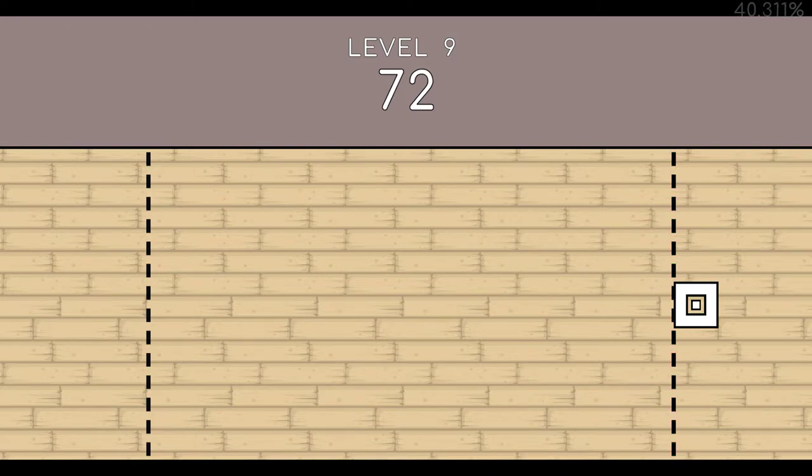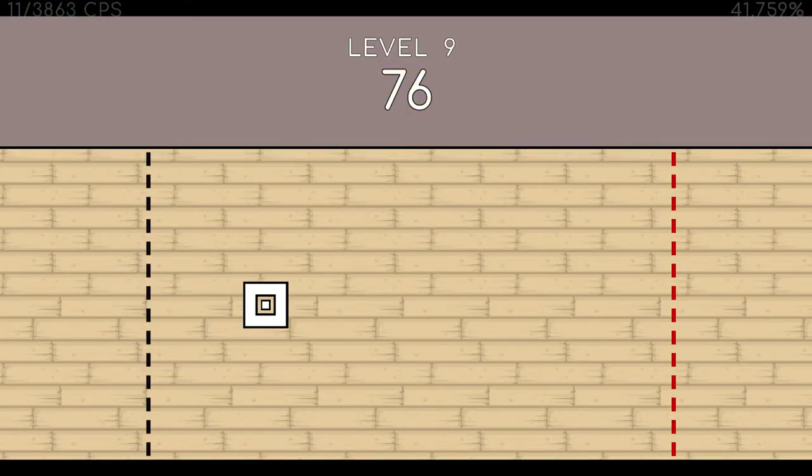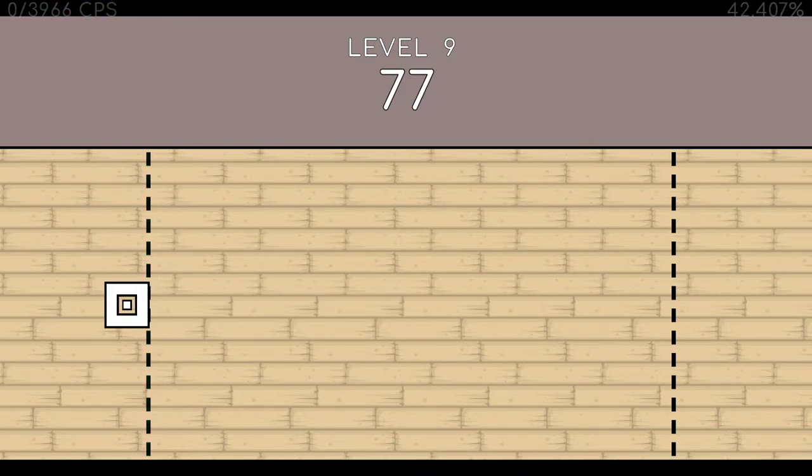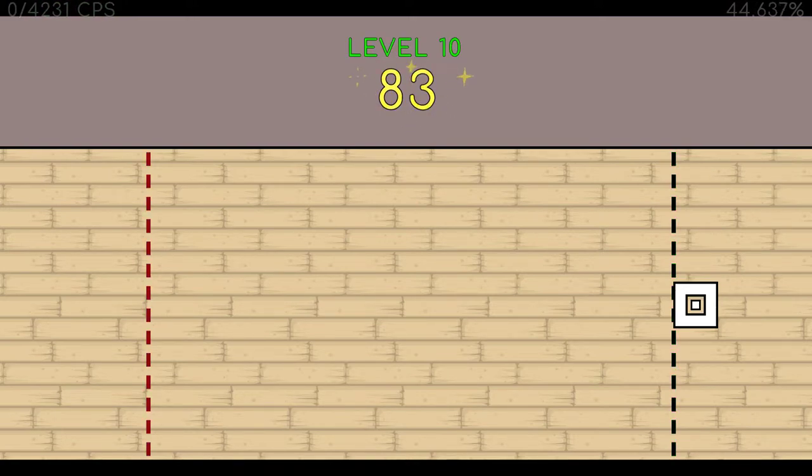73. 74. 75. 76. Seventy-seven. Seventy-eight. Seventy-nine. Eighty. Eighty-one. Eighty-two. Eighty-three. End of level nine.